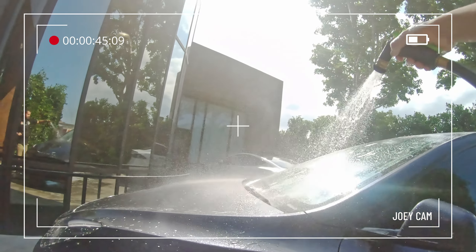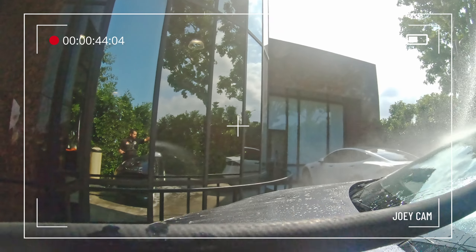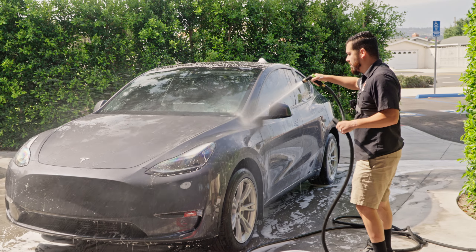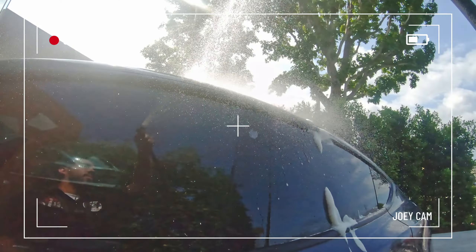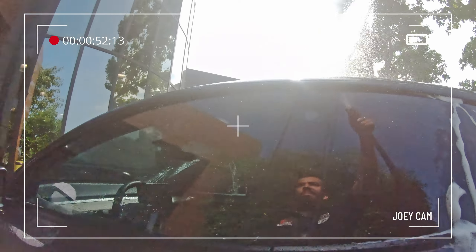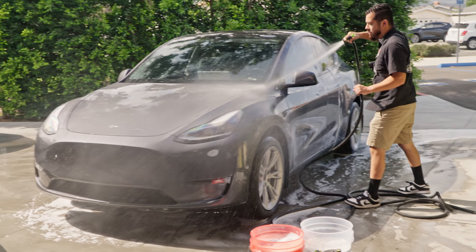Now that we're done wiping down the car, we're going to rinse it off — same thing, top to bottom. Don't rinse the bottom first because soap will run back down from the top and you'll be doing twice the work for no reason. Always start with the roof entirely, then the windshield and rear glass, then the sides — doors, fenders, quarter panels — then the lower parts like the wheels, and then jump straight into drying without worrying about soap residue.